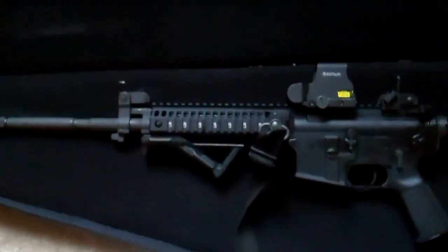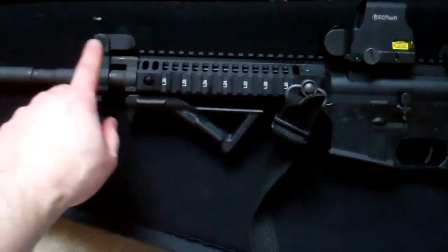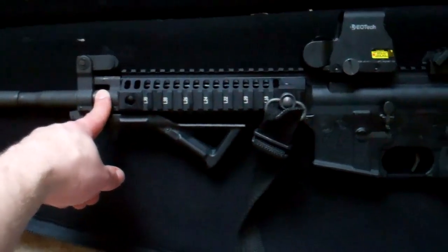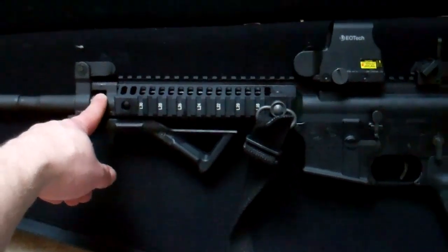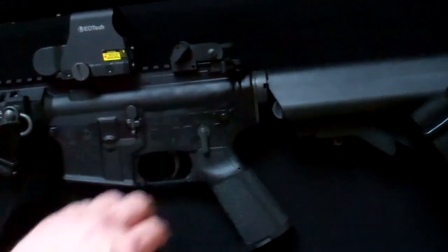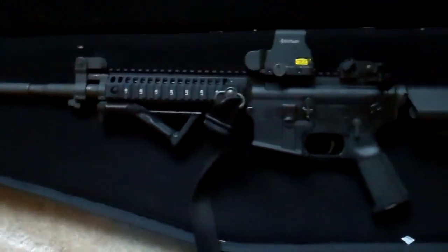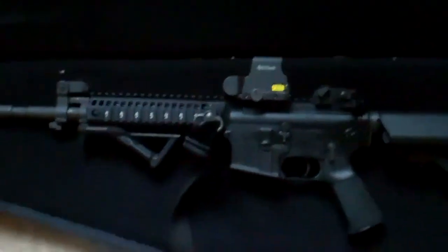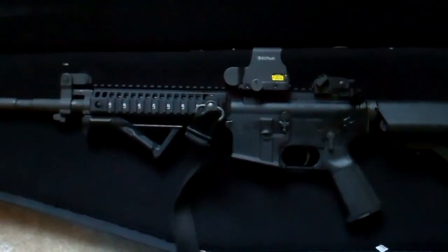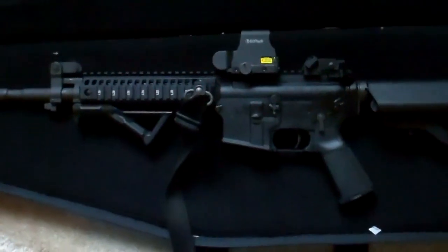The only real downsides to the rifle are the length of the handguard and the carbine-length gas system — neither of which bothers me much. Recoil on 5.56 — if anyone's complaining about that, they've got bigger problems. You can quibble about the quality of the flip-up sights, but all in all it's a really solid rifle and I have no complaints. There are times at the range when I take both the SR-15 and the Colt, and I find myself shooting the Colt more — and the SR-15 is an absolutely outstanding rifle.